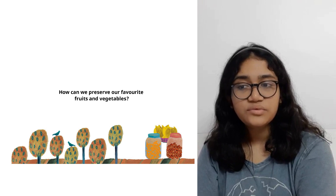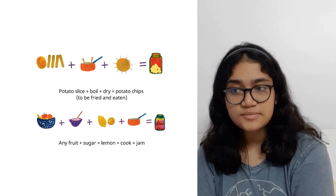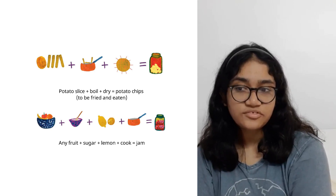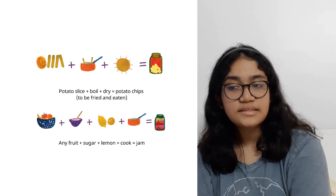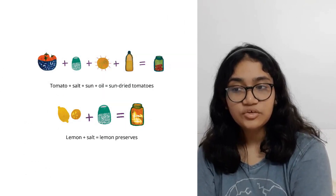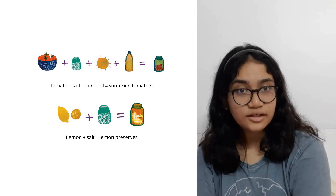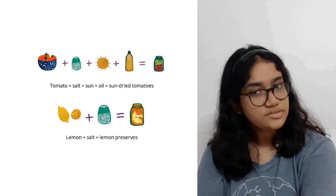How can we preserve our favourite fruits and vegetables? Potatoes sliced, boiled, and dried can be fried and eaten as potato chips. Any fruit plus sugar plus lemon equals jam. Tomato plus salt plus sun plus oil equals sun-dried tomatoes. Lemon plus salt equals preserved lemon with oil.